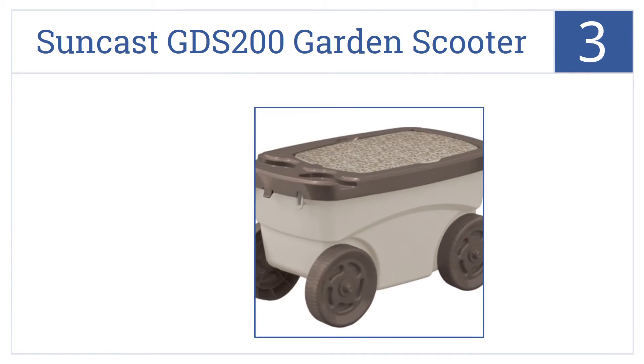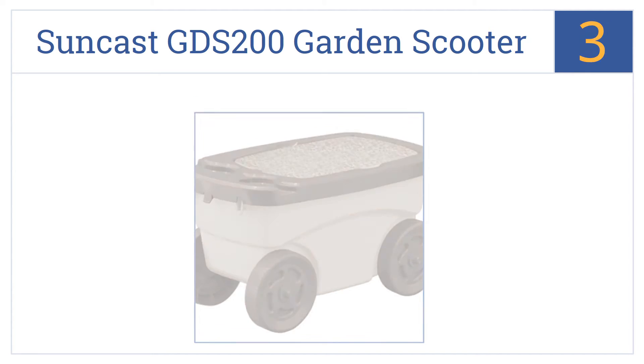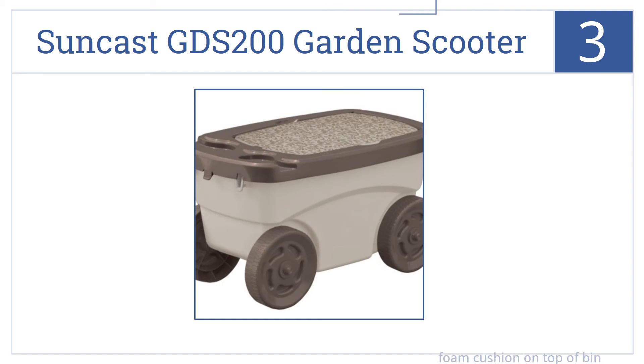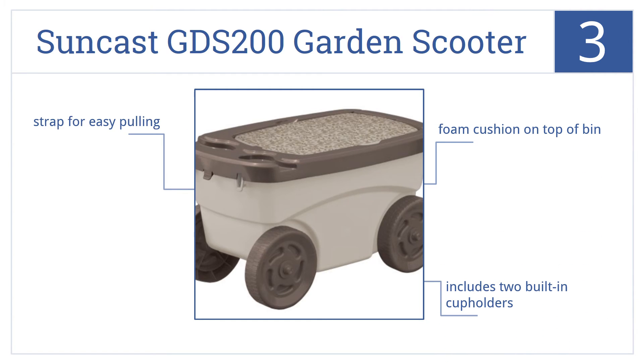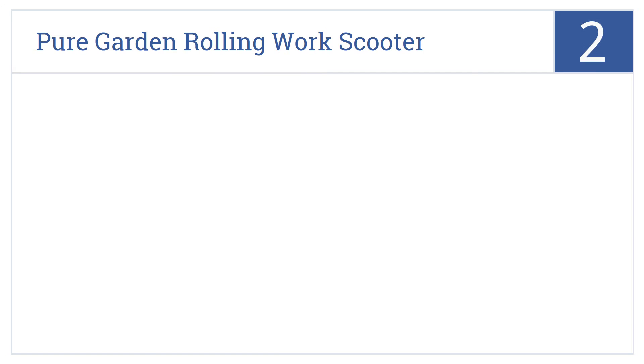Halfway up our list at number three, the Suncast GDS 200 garden scooter will not only help you trundle yourself around the garden or yard but also offers adequate storage for tools and supplies. It has a foam cushion on top of the bin, includes two built-in cup holders, and comes with a strap for easy pulling.